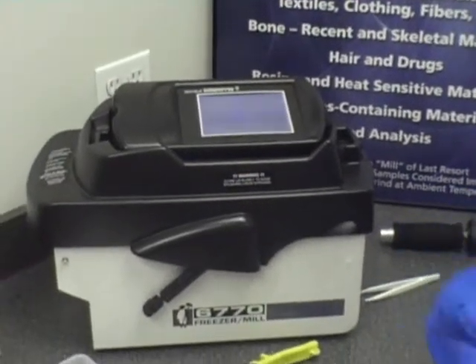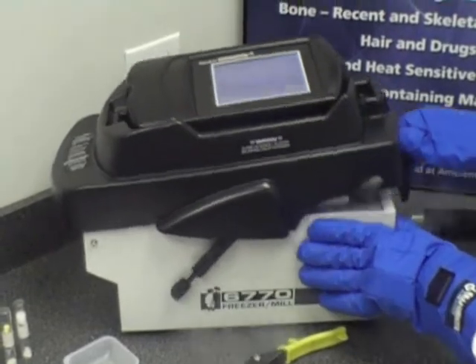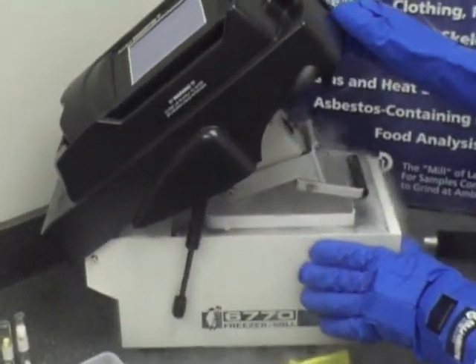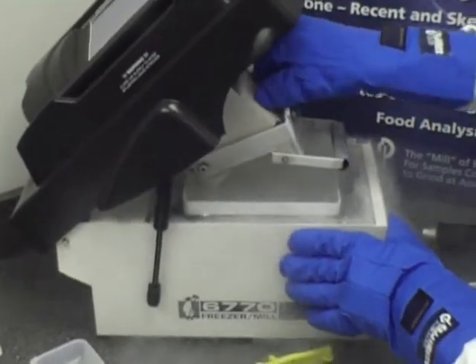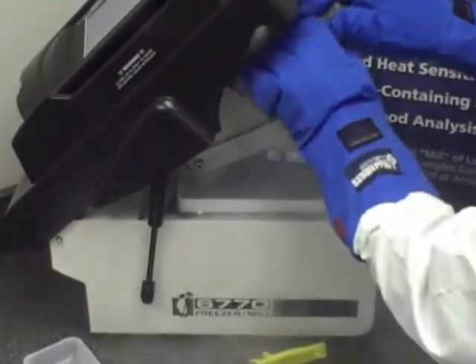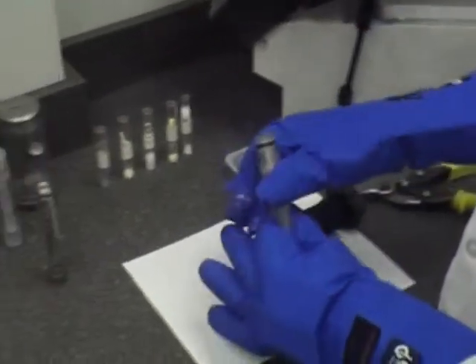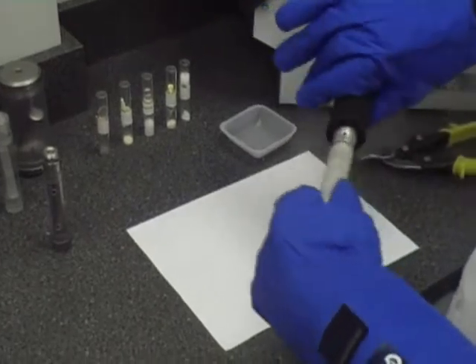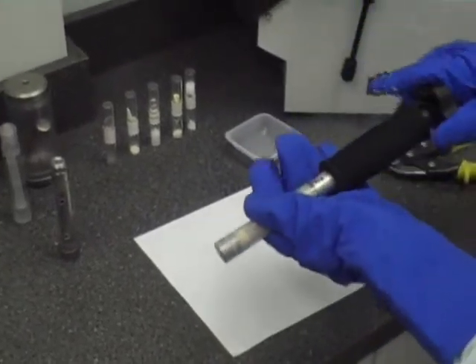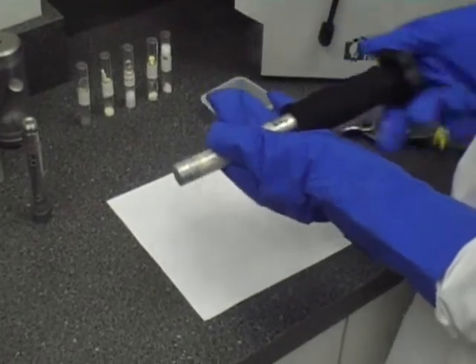We're going to now take the vial out and remove the sample to see just how fine the sample is. Using cryogenic gloves, of course, and an extractor — the extractor acting like a corkscrew makes it very easy to remove the end plug.